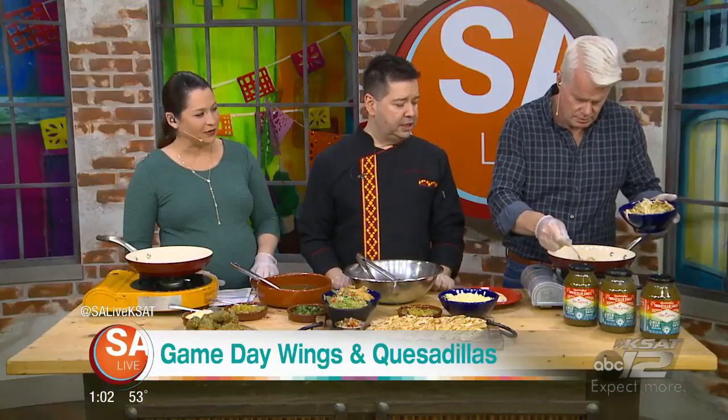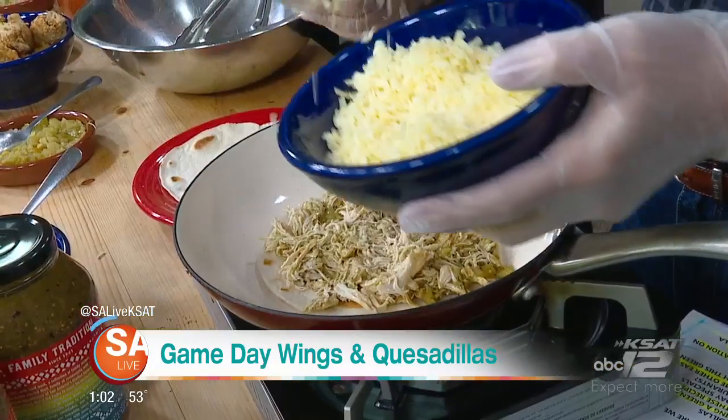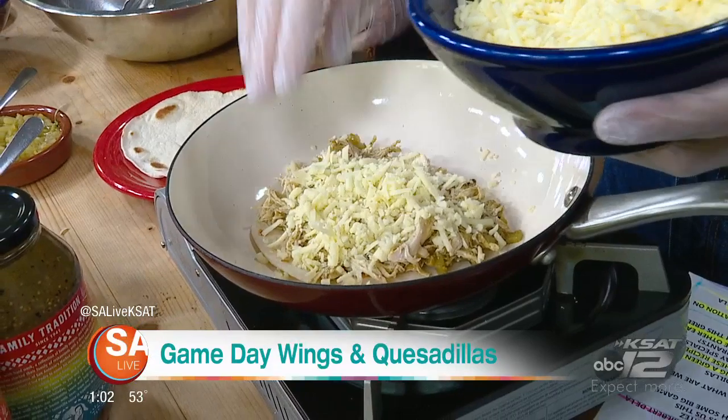You can use Monterey Jack cheese — that's what's already available. Or if you have access to some Chihuahua cheese, that goes great with that. I love it with green chilies. You add some green chilies. And Fiona, we'll get you started.